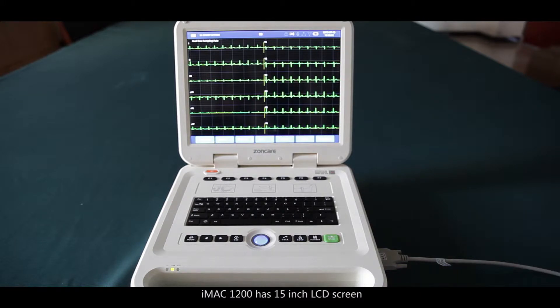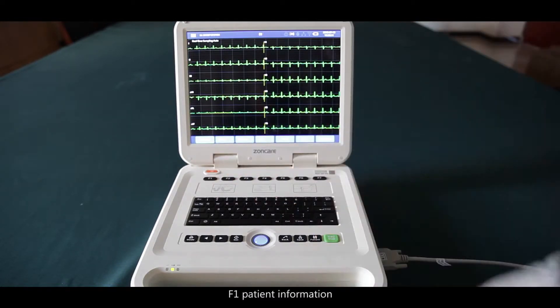The iMac 1200 has a 15-inch LCD screen. F1 to F7 are the shortcut keys. F1 is the patient information key.